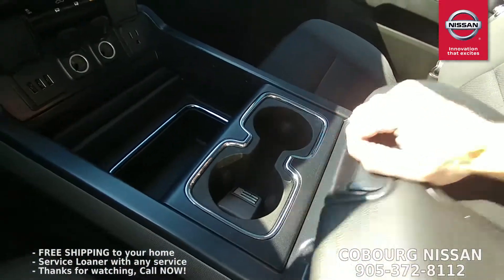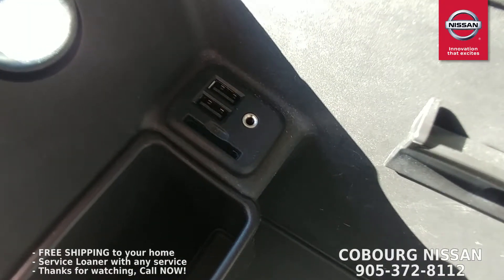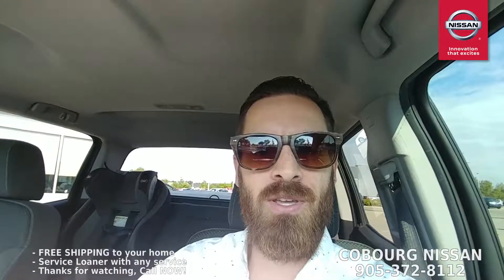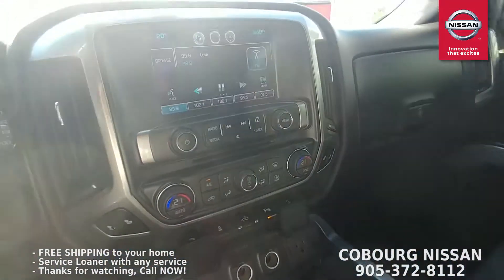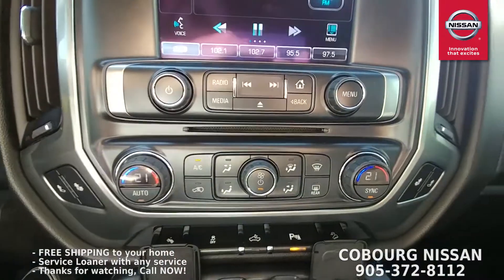And that's not even all. So then you go in the glove box — you've got two more USB ports, an auxiliary port, and an SD card input. You could have a plethora of music and electronics going in this thing. All of those ports will charge most of your electronics too, which is great.